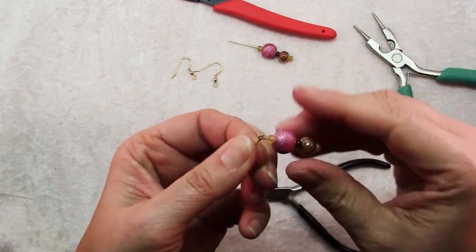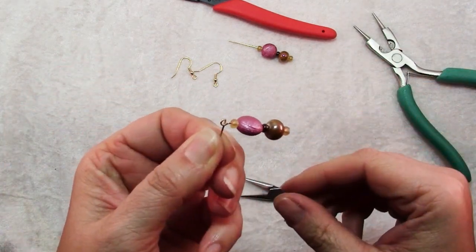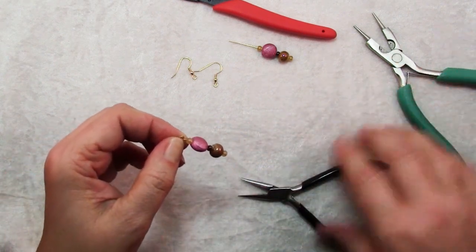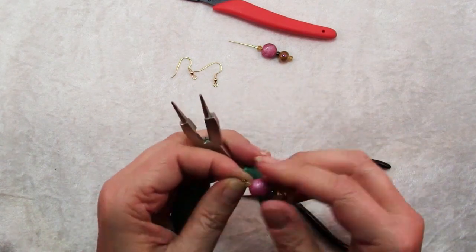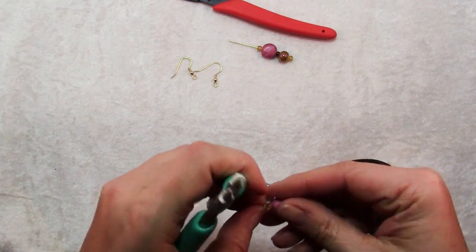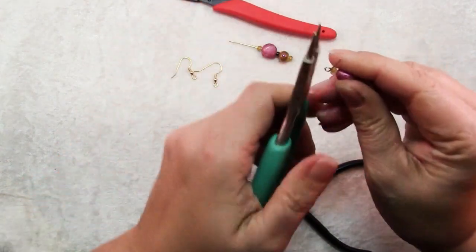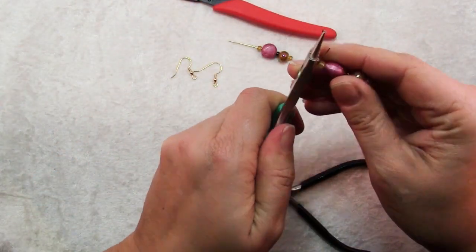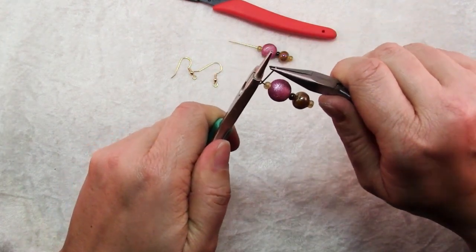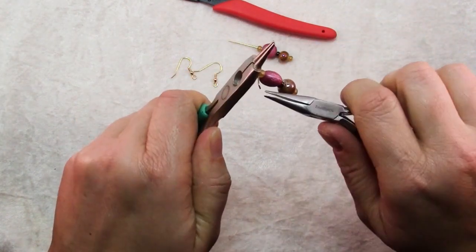So you have a nice round loop and the other wire is coming out at a 90 degree angle. Then go ahead and hold on to that loop with either another pair of chain nose pliers or the flat part of your round nose pliers, and then use your chain nose pliers to wrap that tail around that little bit of stem.